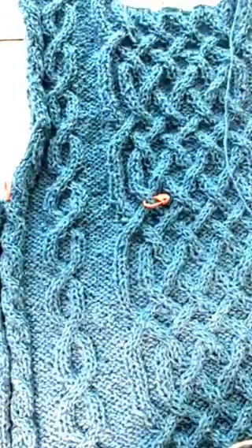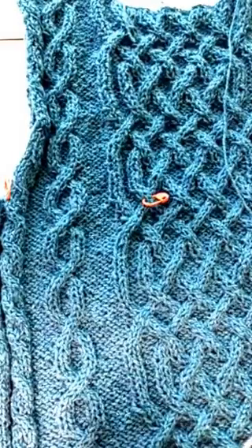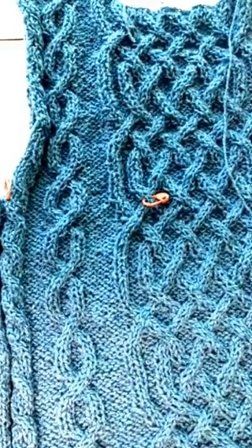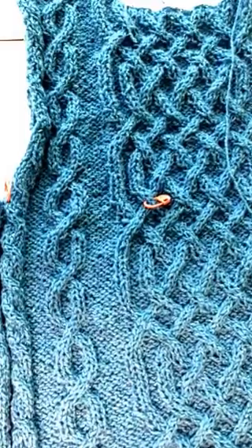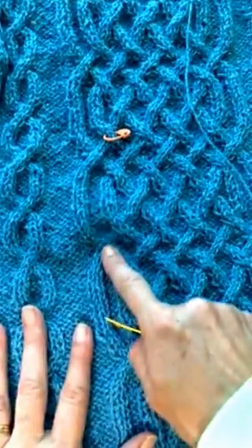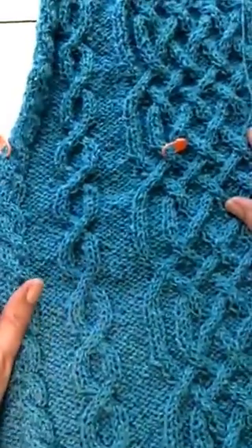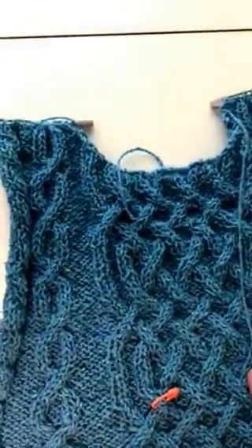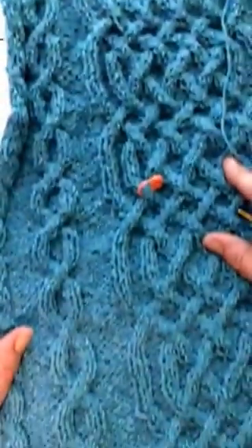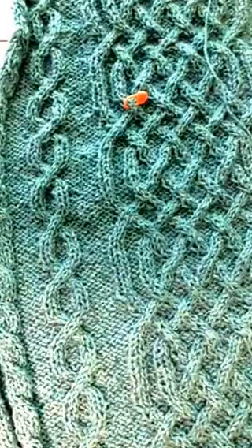Hi, this is Cheryl. I'm going to show you how to fix a missed cross cable. After I finished my back and posted a picture on Facebook, I looked at the picture in the Facebook group and saw that I had a missed cross cable. It was way down here where this orange safety pin is — that's the spot where I decreased for the armholes. I got all the way done, got all my neck shaping done, and then realized I had a missed cross cable.